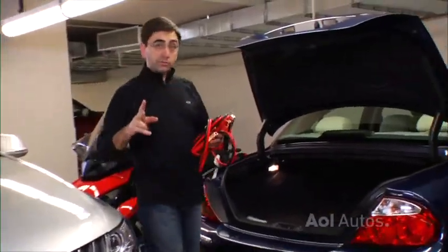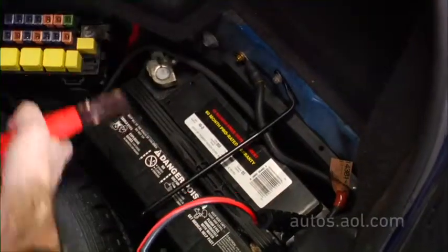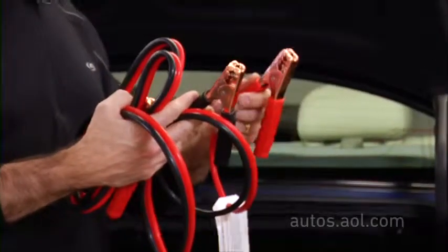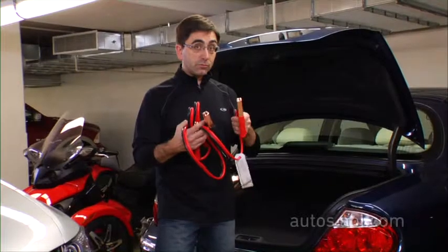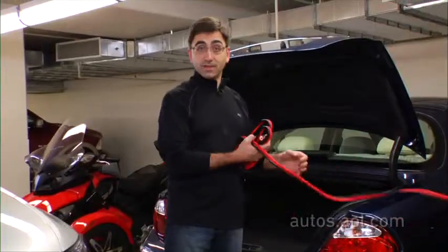Two tips for jumping. The first tip is: always hook up the dead battery first. That way there's less amperage running through the cables, just in case these two live ends touch. And that's where tip two comes in — to keep these two apart, it's good to have an extra set of hands. It makes things a lot safer.